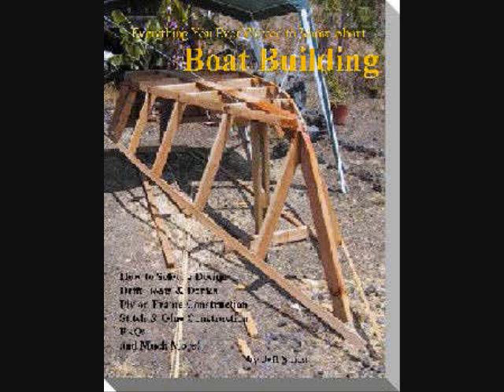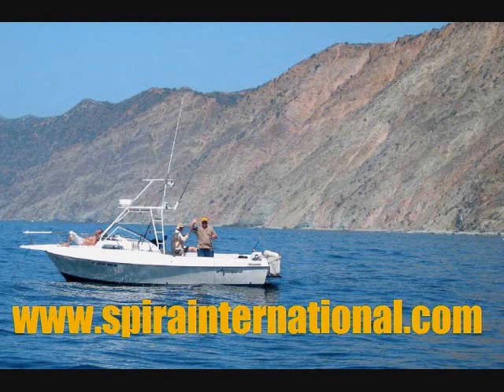I'd like to invite you to stop by my website and take a look at all the great information there about boat building. There you can download my free e-book, Everything You Ever Wanted to Know About Boat Building. I also have free videos, construction photo essays, boat building articles, my blog Boat Building Techniques and Tips, and much more. Remember, the Huntington Harbor plans are there also, absolutely free — I won't even ask you for your email address. All of the study plans for all the boats are also absolutely free; you can download them 24-7. The site is www.spirainternational.com — that's S-P-I-R-A International dot com. Stop by and take a look, then email me and let me know what you think. Thanks for watching.